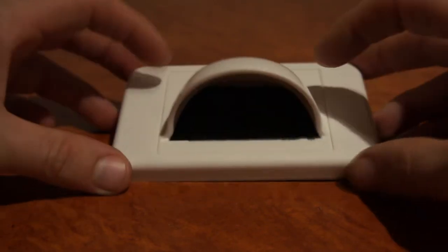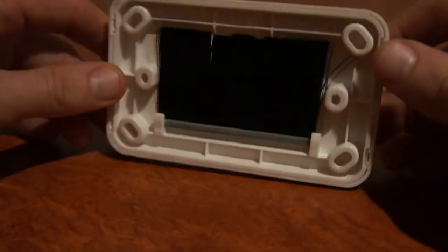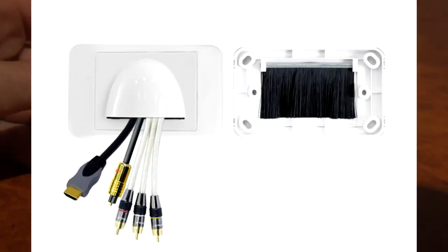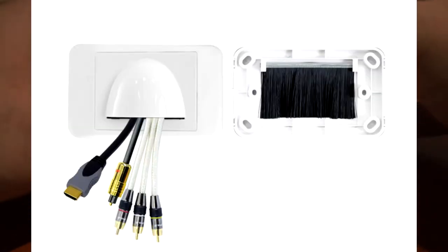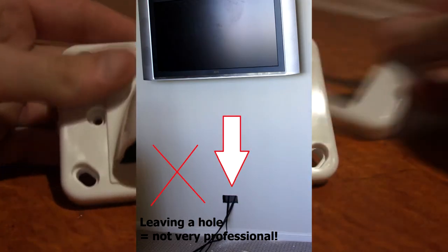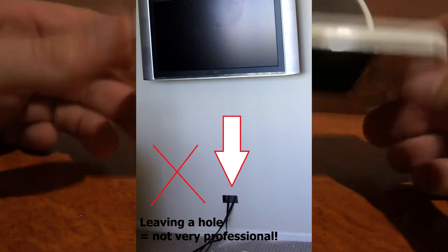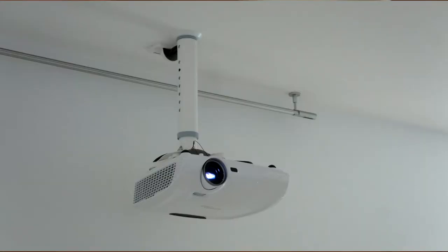Welcome to Cable Magic, and today we're talking about a ball nose wall plate. I have one here and this is perfect for concealing cables and giving that finishing touch to a hole in the wall where cables come out. You'll use this when you're wall mounting a TV or a projector or something like that.